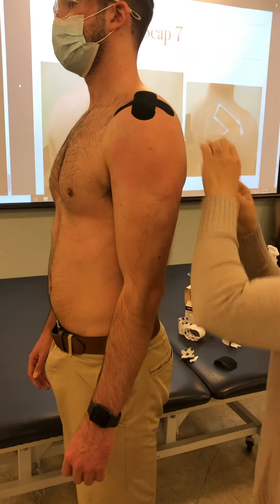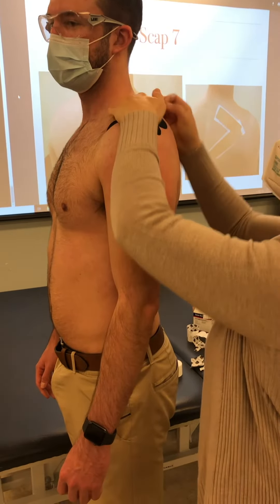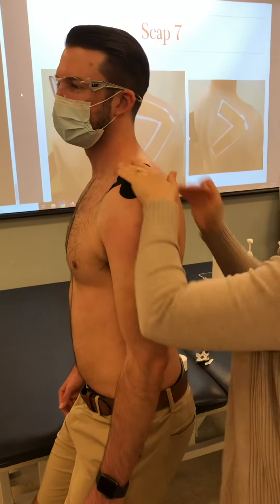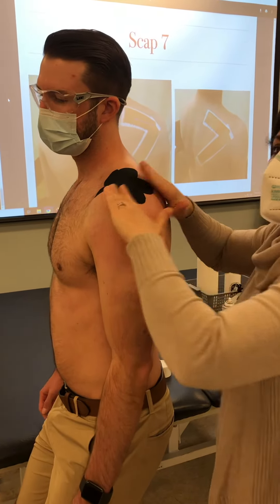And then you're going to push it in. And for his size, I could have even made these a smidge bigger. But you see how it's really staying localized to his AC area.